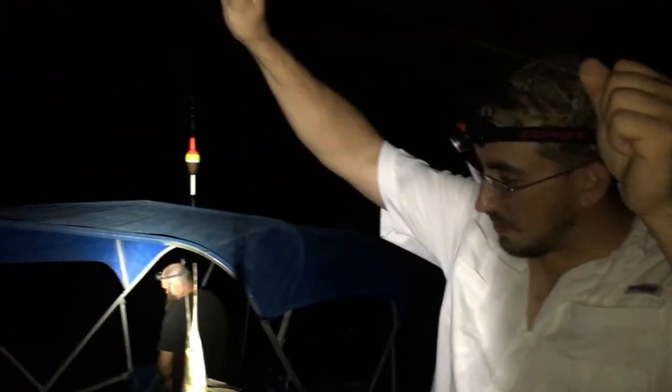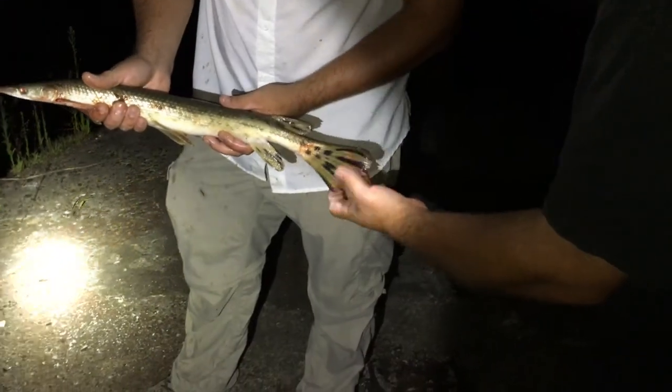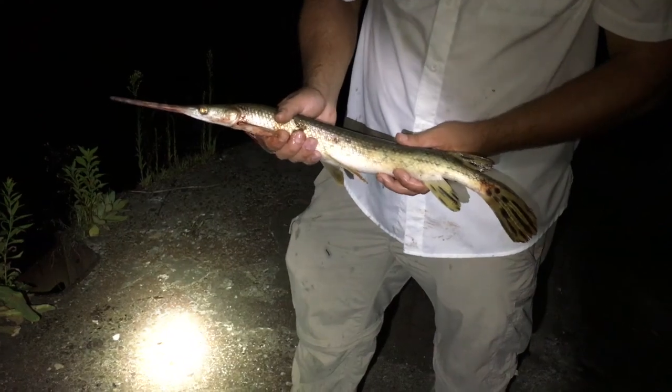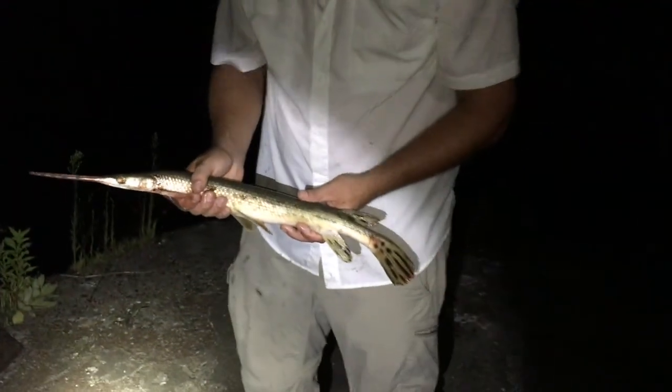Not quite as big as our Texas alligator gar expedition, but it just goes to show — similar species, similar tactics, it works. They can live out of the water for up to an hour. See those holes in the top of their nose? That's so they can breathe air. Yeah, they're at the surface all the time.